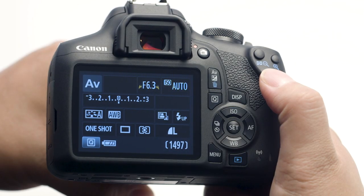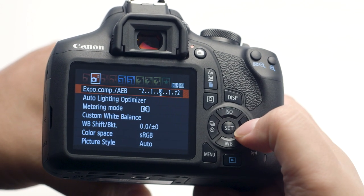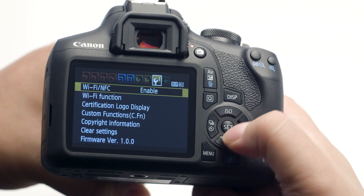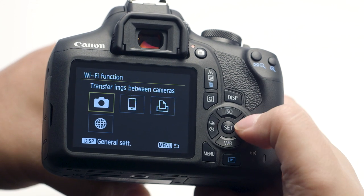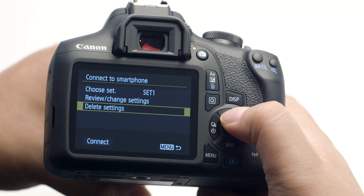It's also possible to rename each connection setting that you created. To do this, go to the third wrench menu and select Wi-Fi Function. In the Wi-Fi Function menu, select Connect to Smartphone.